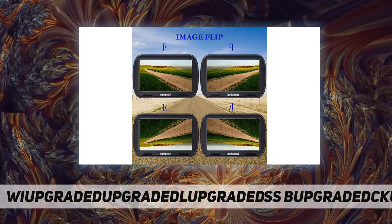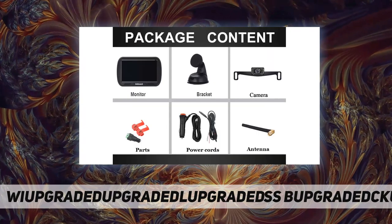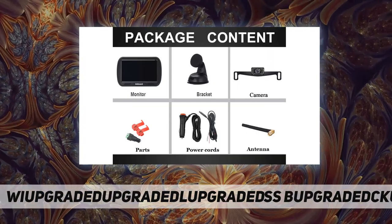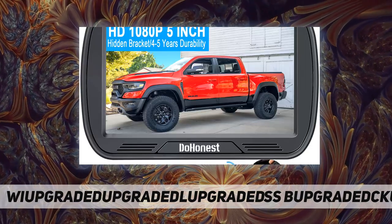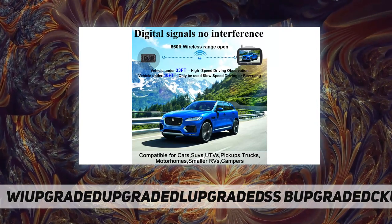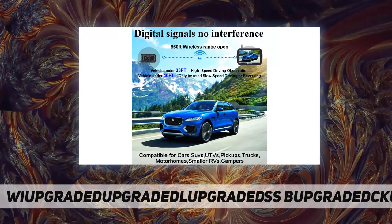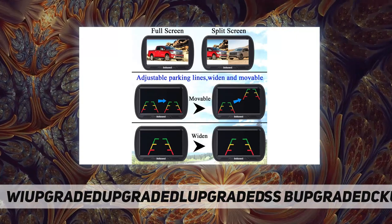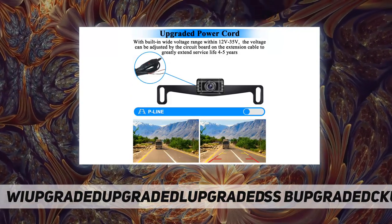The monitor base can be disassembled and installed directly on a flat panel or on the windshield — you can choose any method to install it. The monitor also features two-way video input, CH1 and CH2, meaning this kit supports adding a second license plate camera or RV camera. If you need it, just contact us to get it.